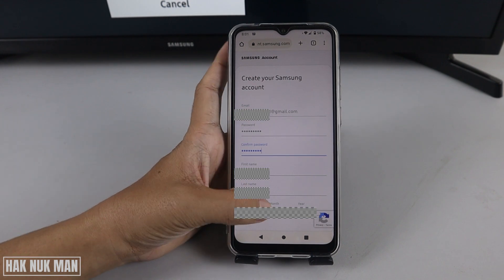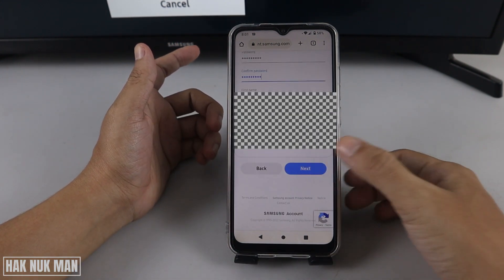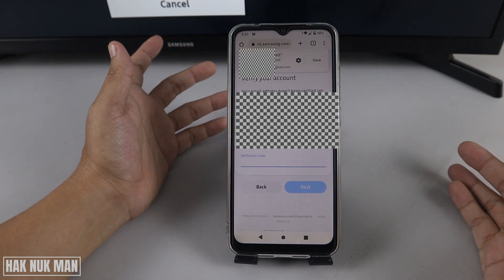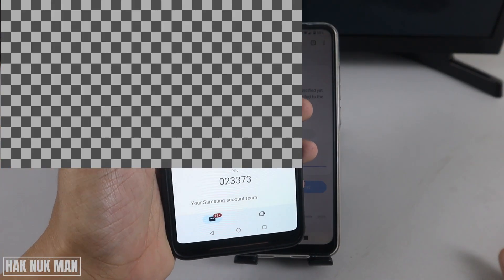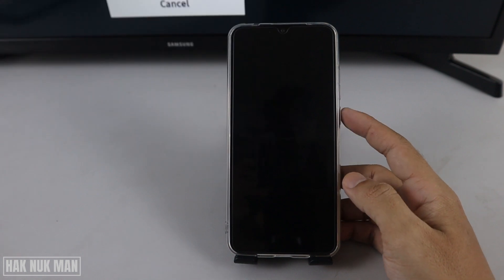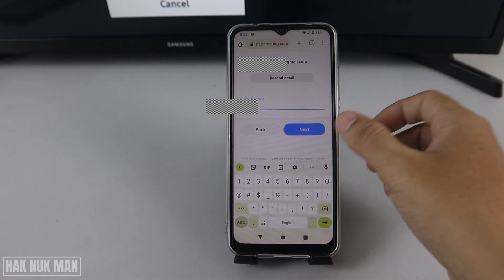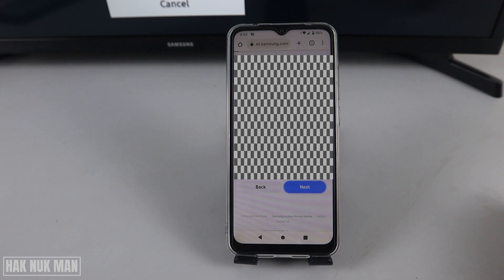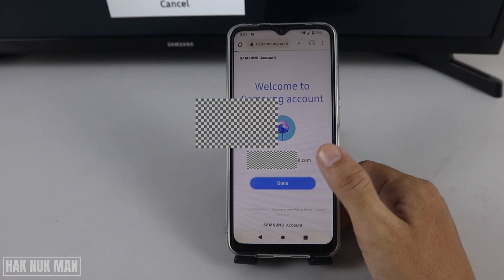After filling in all your information, scroll all the way down and press 'Next'. It will send a verification code to your email address — input that code into your account. After inputting the PIN code, press 'Next'. Now it's done — you have successfully created your Samsung account. Press 'Done'.